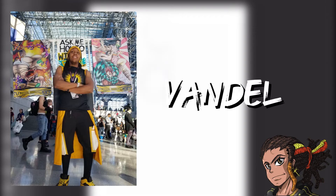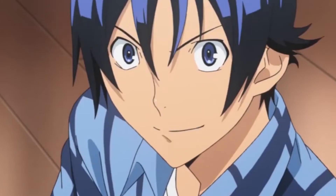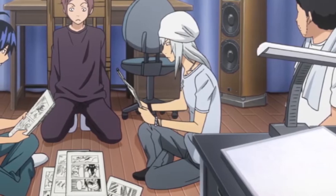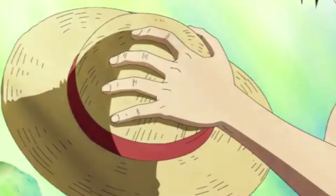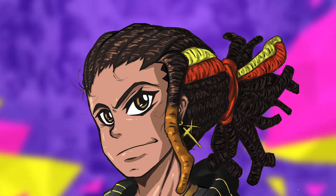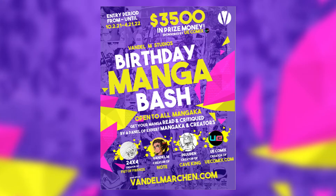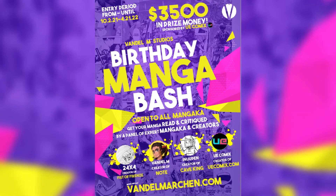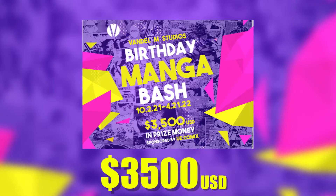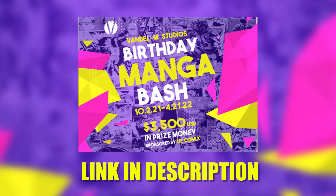If you don't know me, my name is Vandal. I'm a self-published mangaka and author. My goal is to help manga and comic book artists with their art and writing skills. To motivate creators, I've created a manga and comic book competition open to all, running from October 2nd to April 21st, with a cash prize totaling $3,500 USD. Click the link in the description to register.